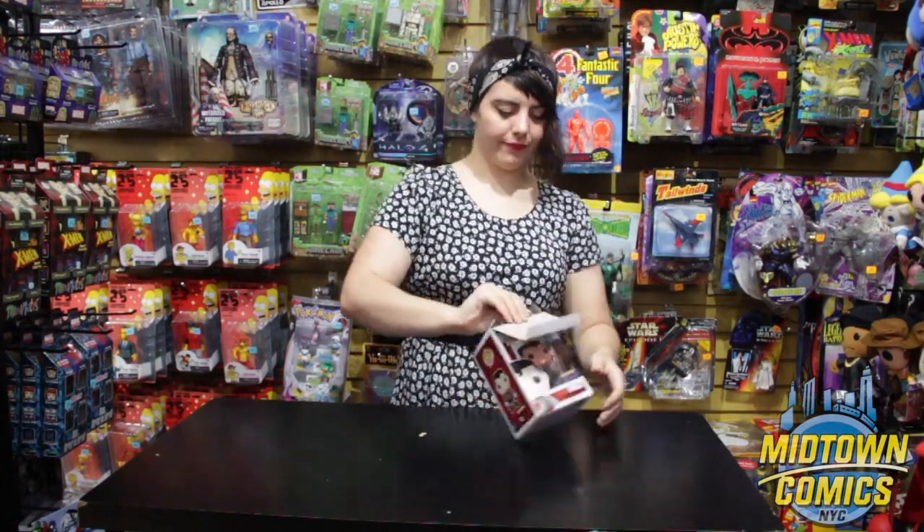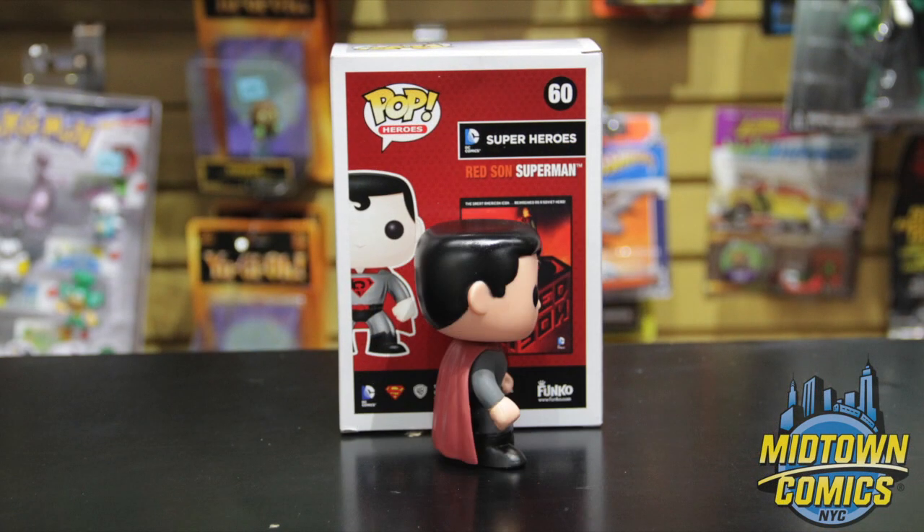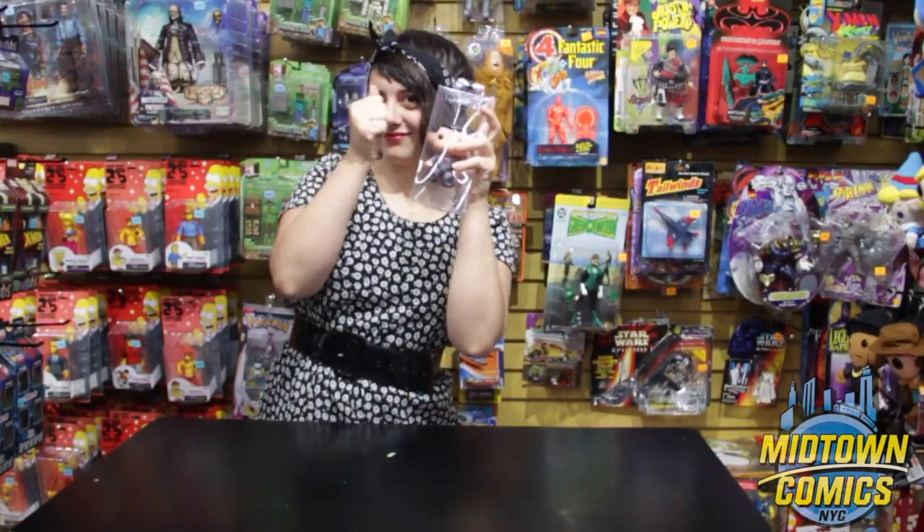Also available this week is our exclusive Superman Red Sun pop vinyl figure from Funko. This figure is ripped straight from the pages of Superman Red Sun by Mark Miller and Dave Johnson. And great news — you can now protect this little guy as well.